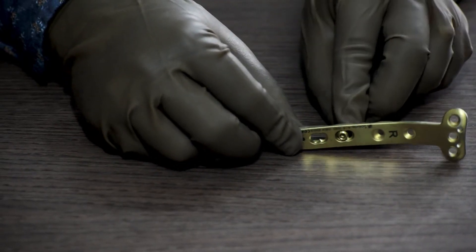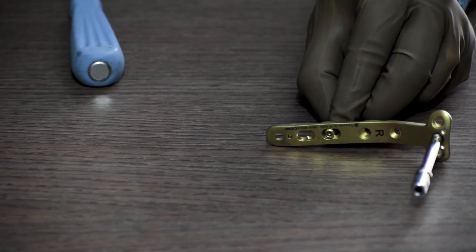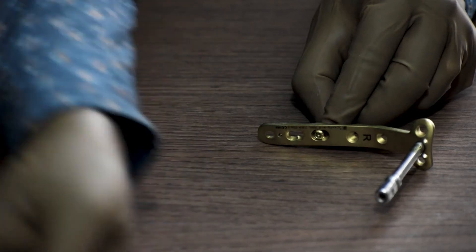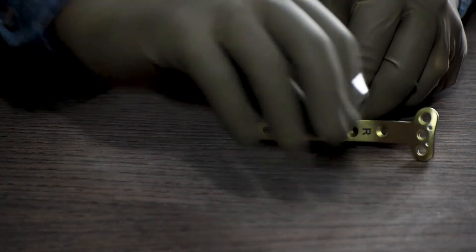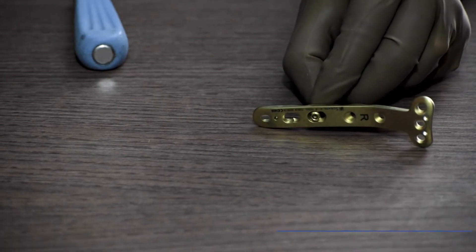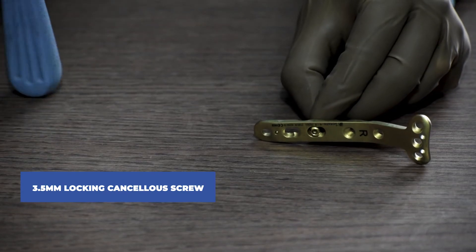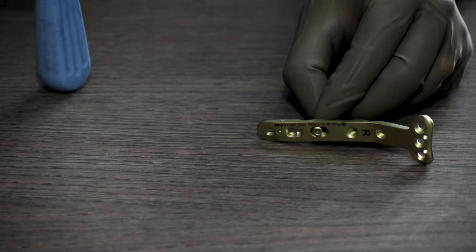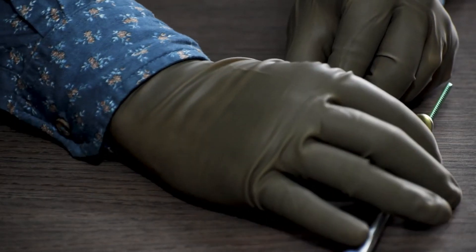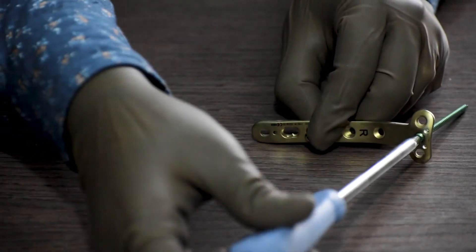Next, we fix the proximal end of the plate using a 3.5mm locking sleeve placed in the locking hole of the proximal part of the plate. We then use a 2.8mm drill bit to drill through the locking sleeve. After drilling, we remove the locking sleeve and use a depth gauge to measure the required screw length. We take a 3.5mm locking cancellous screw and, with a 3.5mm solid screwdriver, lock the screw in the bone on the plate. The proximal end of the tibia is cancellous, which is why we use a locking cancellous screw here.